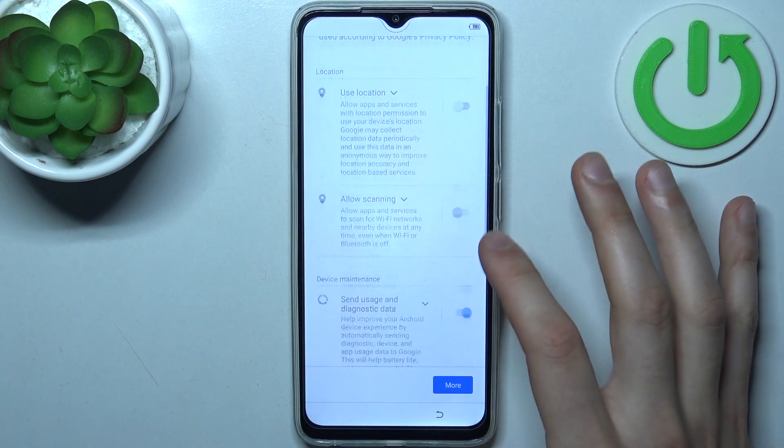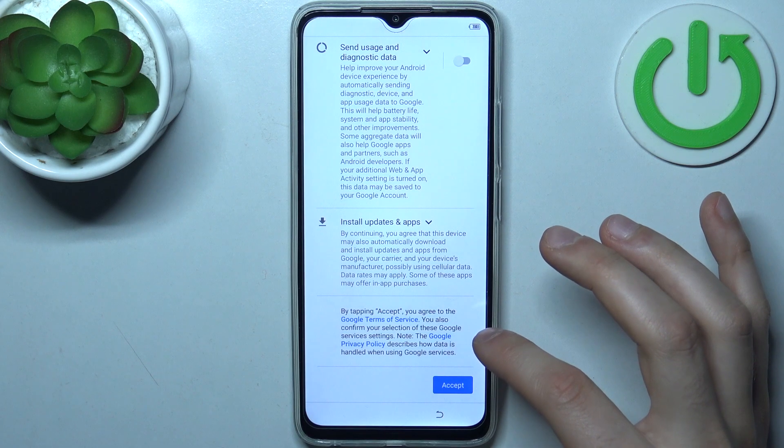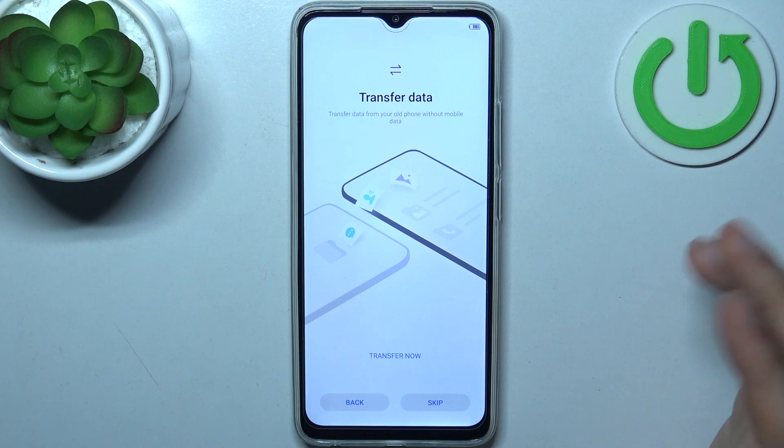Then I suggest you disable these switchers and tap accept. After that, you can set up a screen lock, but you can also skip this step and do it later in settings, or just skip it altogether.